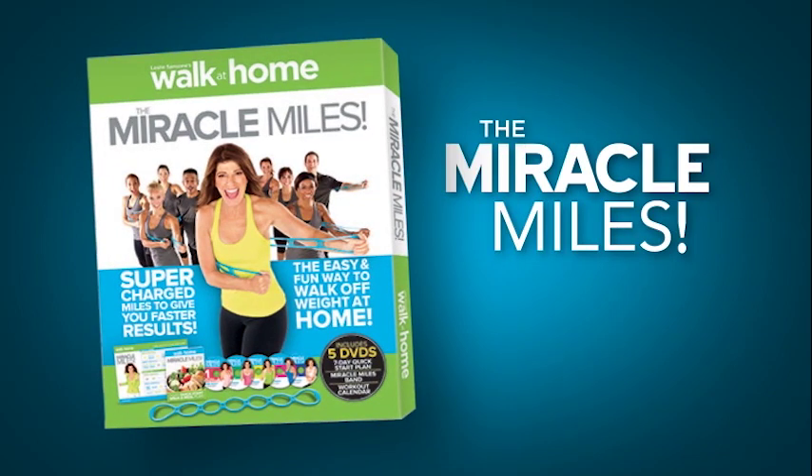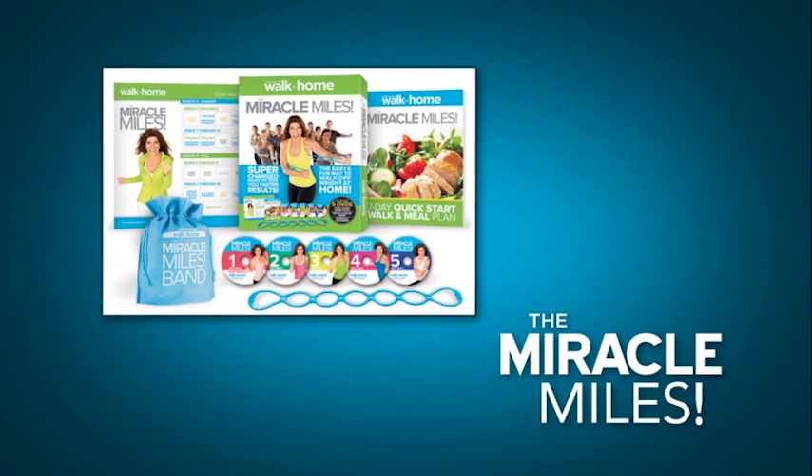Hi everybody, welcome to Miracle Miles. I'm so excited about this brand new fitness walking system.